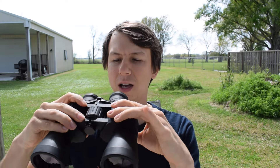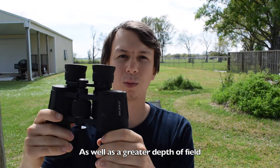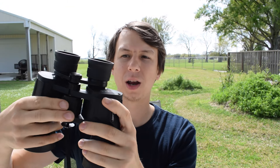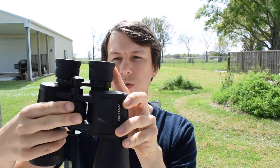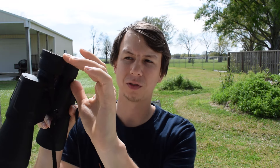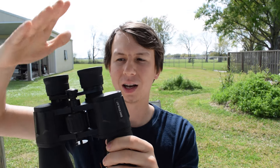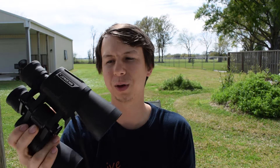Some benefits of the porro prism design is that you can get a wider field of view normally. Some negatives are that they're a little more bulky and can be a little more fragile. When I turn the focus wheel, you'll see that this zooms in and out to focus, and that can cause issues if something happens. I had a pair of porro prism binoculars that I dropped, it slammed one of the sides down, and then it wasn't able to really focus.